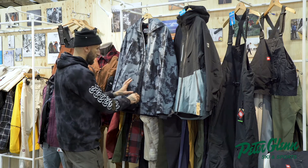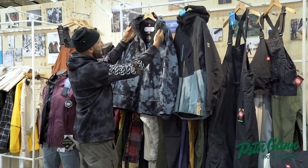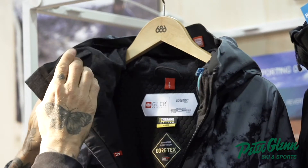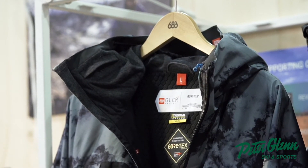You have hand pockets, of course the Hydro Stash powder skirt, and what's really nice is the merino wool in the neck. On the left side you have a little pocket where you can put a hand warmer for those really bone-chilling cold days to heat up your neck.